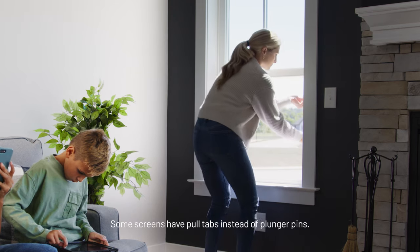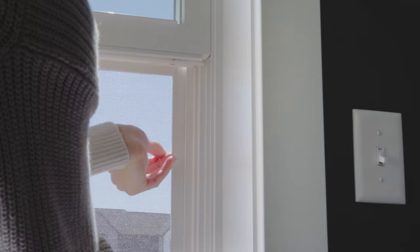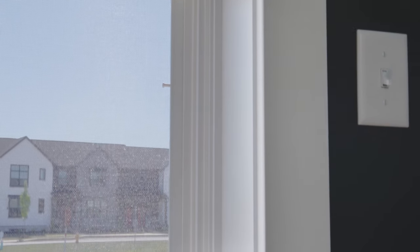Place one side of the screen into the track, firmly grip the pull tabs or plunger pins on the other side, align it with the track, and gently place them in. Ensure the window screen is in the track, let go, and the spring-loaded tension will hold the screen securely in place.